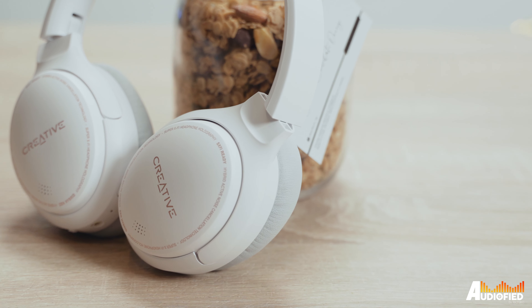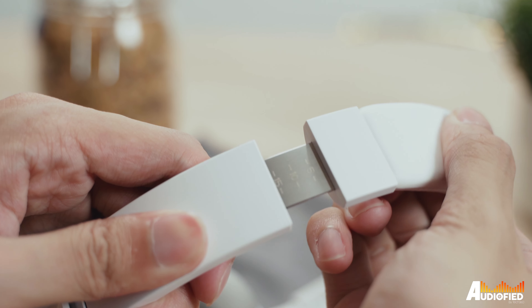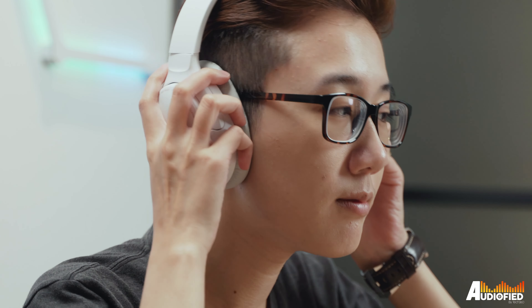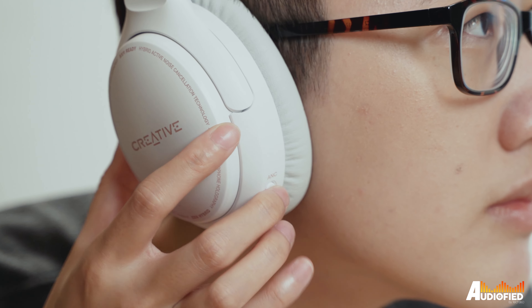The entire headphone is pretty much made with plastic, although you will notice a steel band that shows up when you're adjusting the headband. It's a notched adjustment, which is nice and allows for pretty precise adjusting. Despite the use of plastic, it does feel relatively solid, although I did hear some plastic creaking noises when twisting the headband. The headphones should hold up to regular use, but just take care not to put them through the ringer.